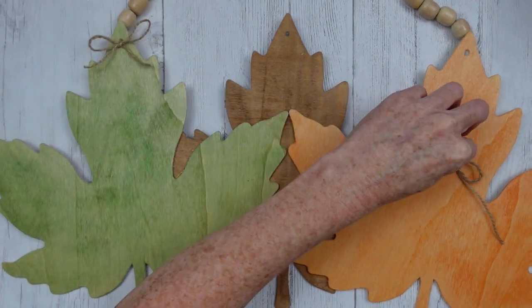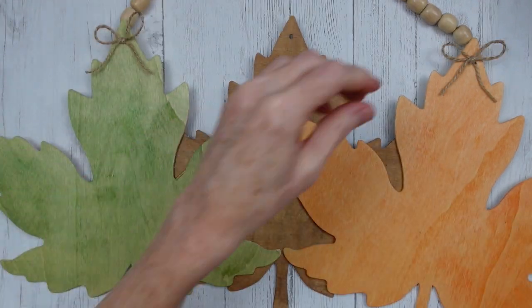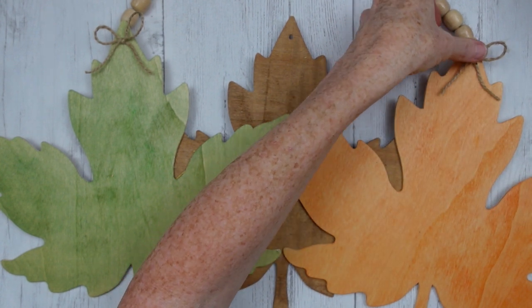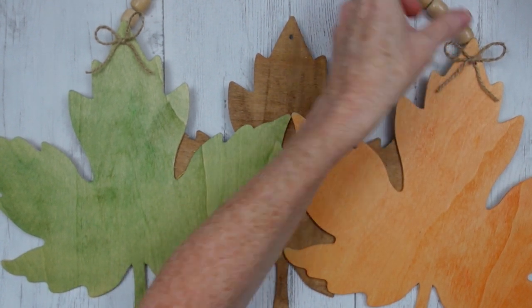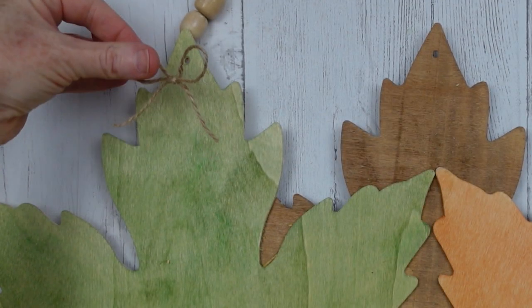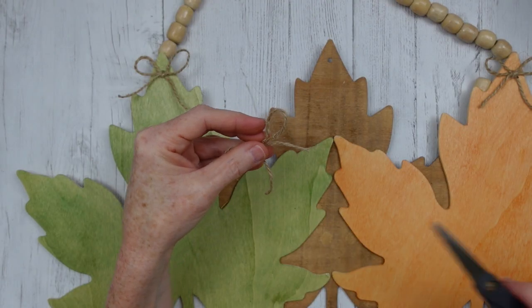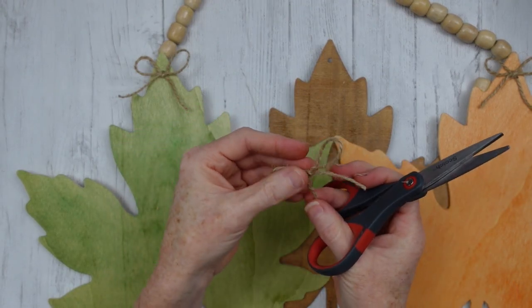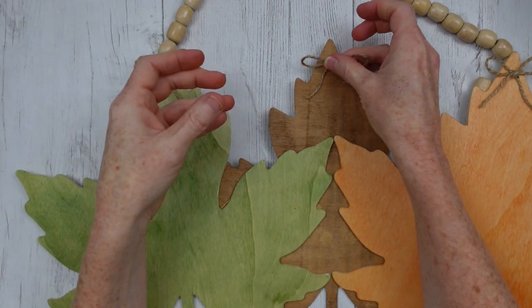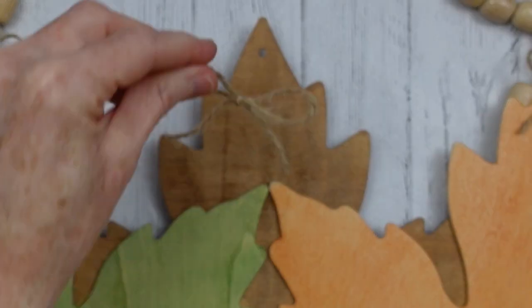I kind of eyeball the tails too to make sure the tails are the same length — that might not be important to you and if it's not you can skip that step. It almost looks like I have threaded it right through the leaf and tied it off with a bow. But I didn't want to leave the inside without a bow because I think they'd all look better if they looked similar. So I'm just going to add one over the hole in this one as well.